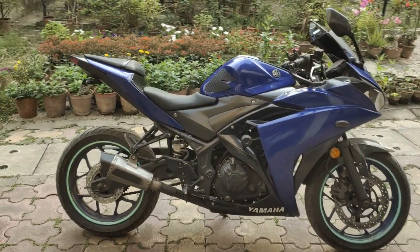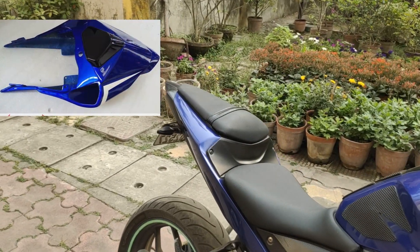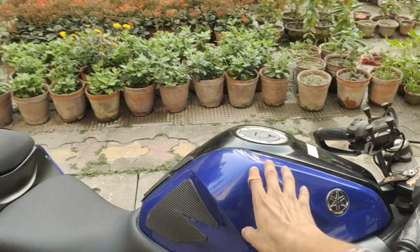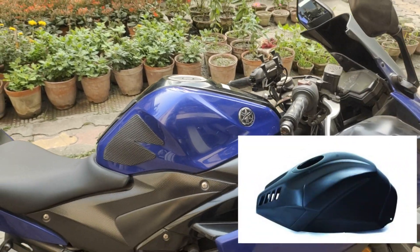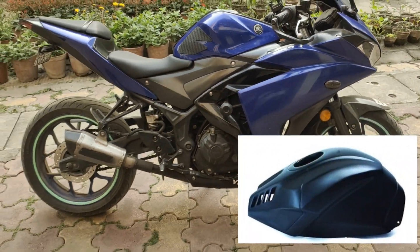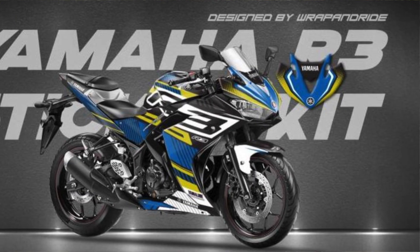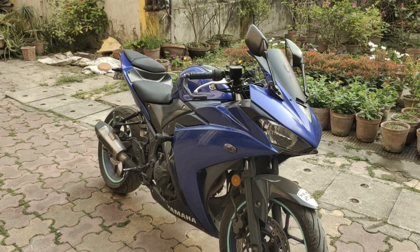Next, talking about what I'm going to do for future mods — I want to get the Autolog Design tail like the R1, which will look very nice. Second, I want to get the Autolog Design tank cover. You can get all of these from the Autolog Design website — I'll put the links in the description.